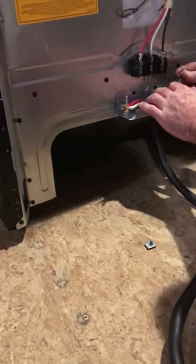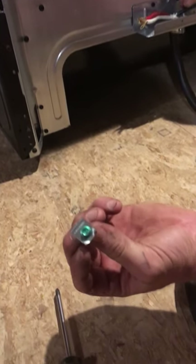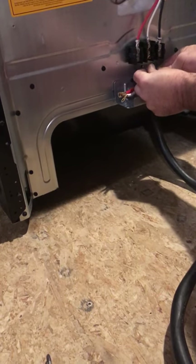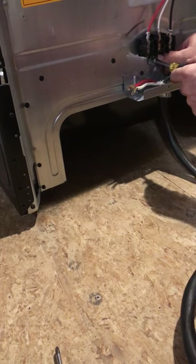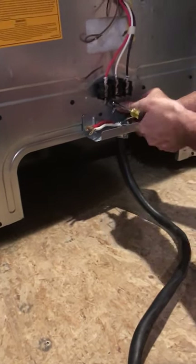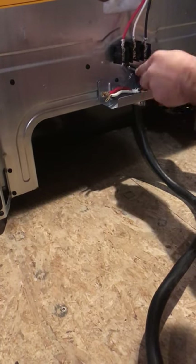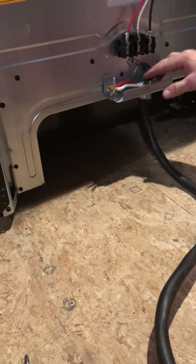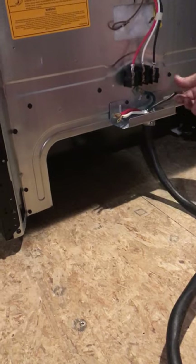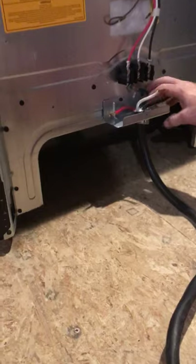Now we want to reinstall the screw with the washer. Notice it says 'ground' on it — this is your grounding screw. The green wire is your actual ground wire; it keeps you as the user from getting shocked. Tighten that down. It's really handy when you cut the black insulation back a little bit so your wires are easier to maneuver, because this wire being a range cord is really stiff. Now we've got our green wire terminated.